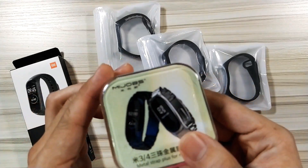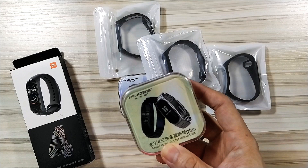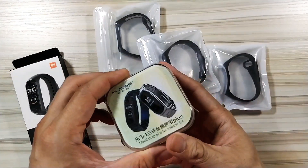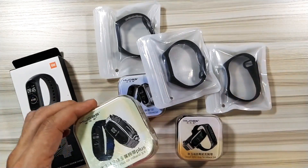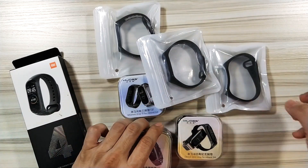Not the Mi Band 4 itself, but the Mi Jobs straps. We already reviewed the Mi Band 4. Today we are trying to explore some awesome bands just for our favorite Mi Band 4.